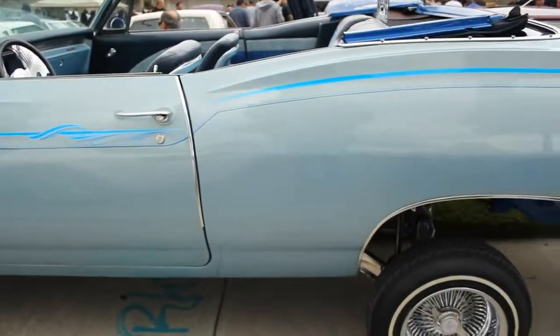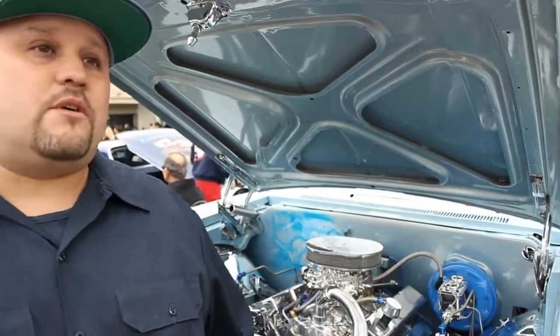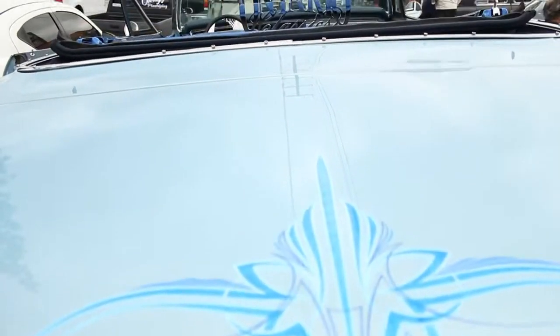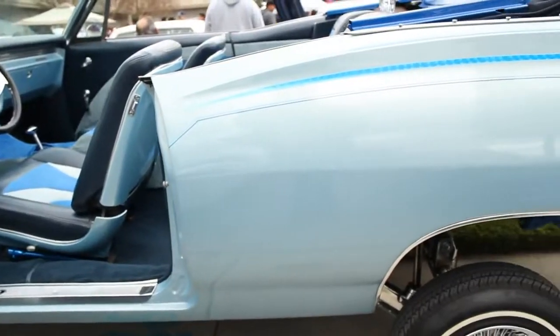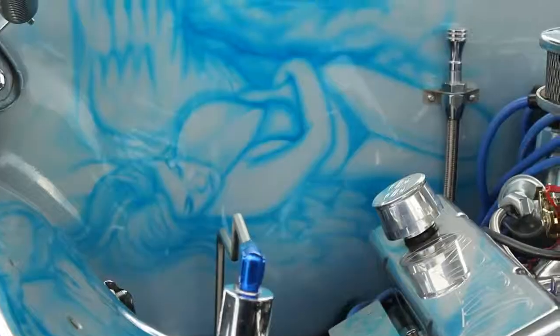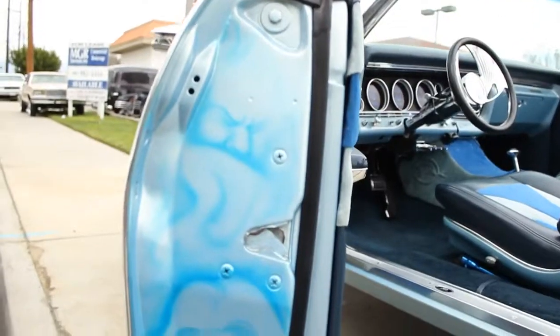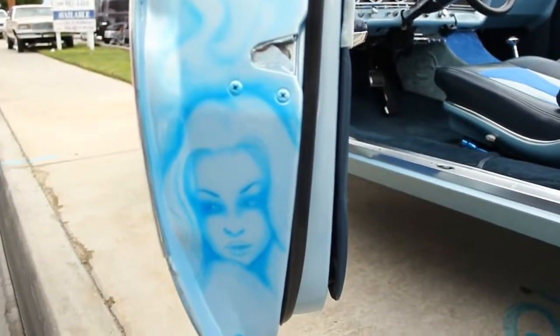We shot the clear, the pearls, the flakes. Then I took the car over to Mike Lamberson — he did all the striping, and the striping is all under the clear, just to protect the striping and the murals. The murals I did myself, right there in my backyard. And the door jams — I did the murals there too. Backyard ingenuity.